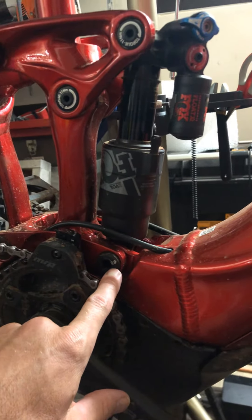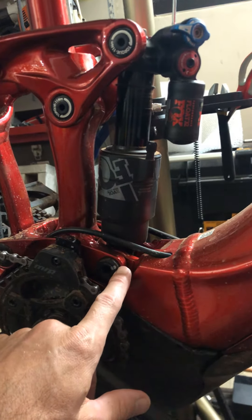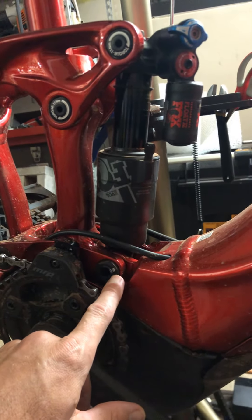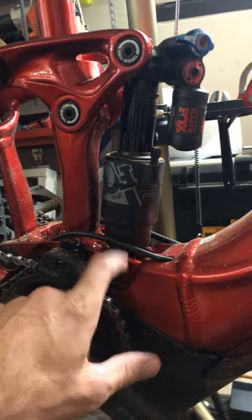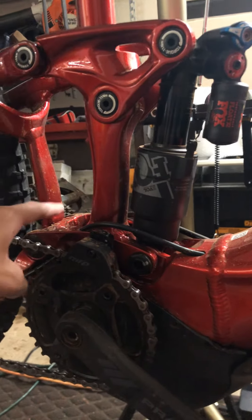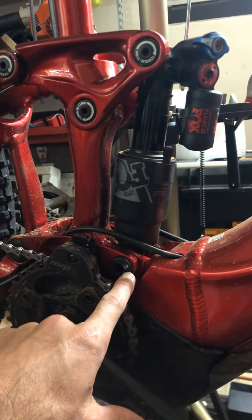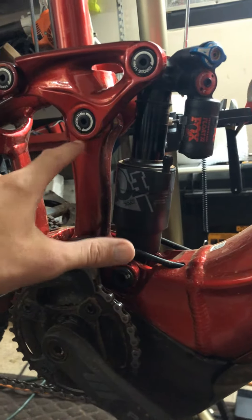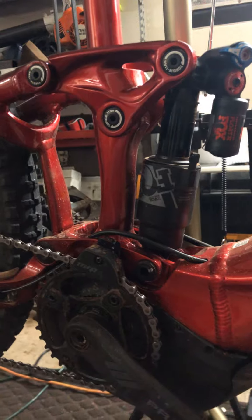paint this nut right here — the bottom bolt going into the shock — so when you do a quick visual and see that it has loosened up, this will start creaking really bad. Same for this low pivot on the other side. Put this little marker on it so you can see and check these torques before or after each ride, just to make sure.